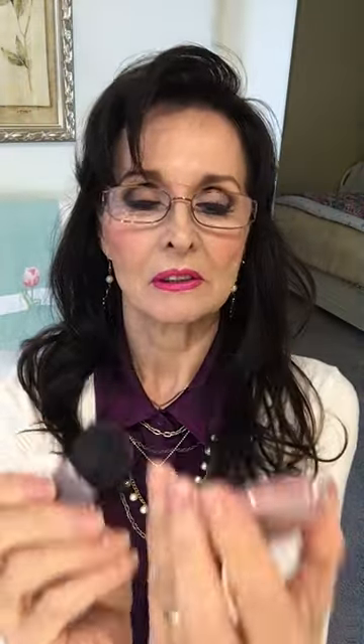For my blush, my e.l.f., which is called Bright Pink. I use a little brush here, and then afterwards I'll blend it out and put it wherever else I want it.